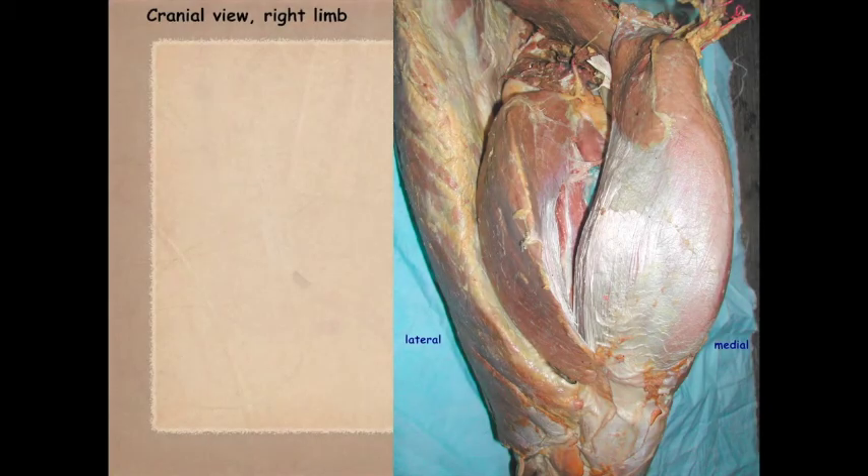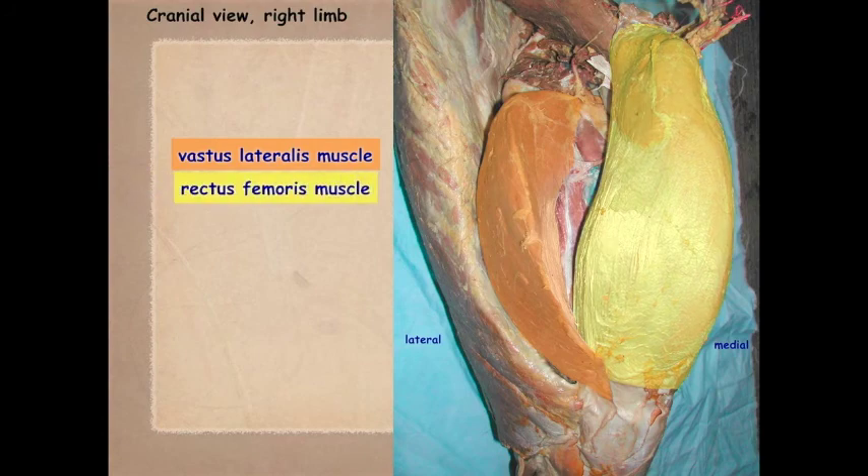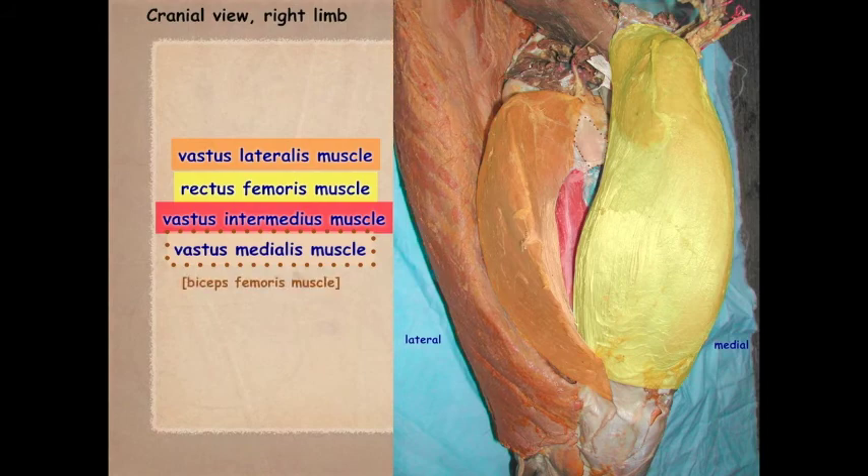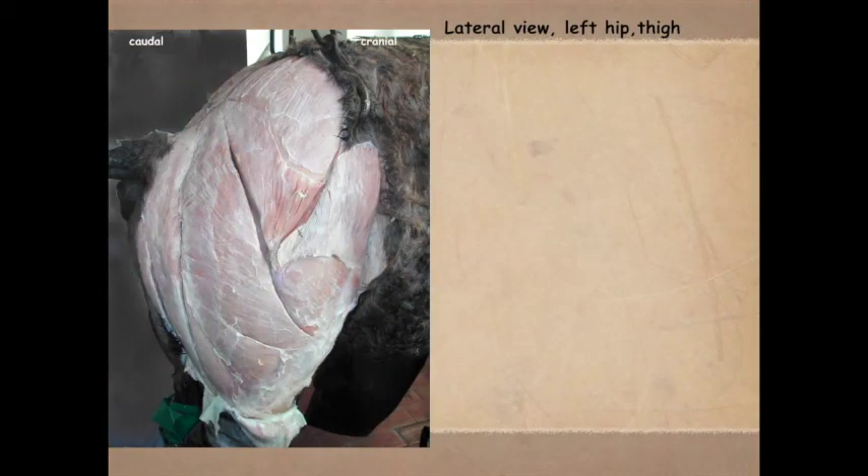Here's another view showing the vastus lateralis, rectus femoris, vastus intermedius, and a little bit of the vastus medialis — those are the quadriceps femoris. And there's the biceps femoris once again.